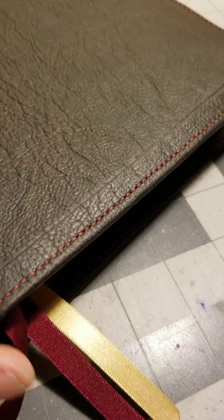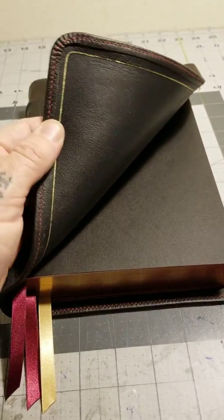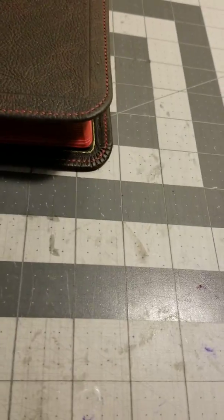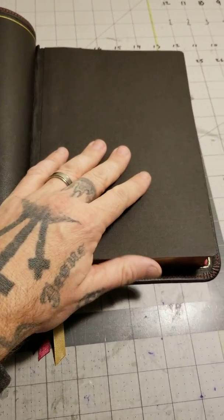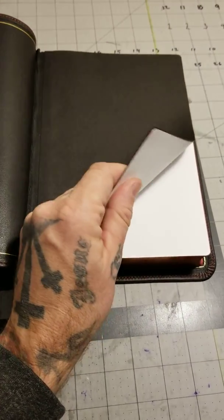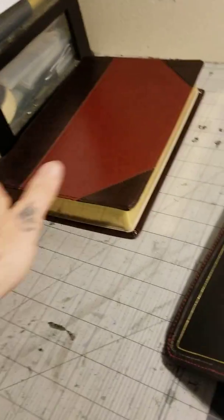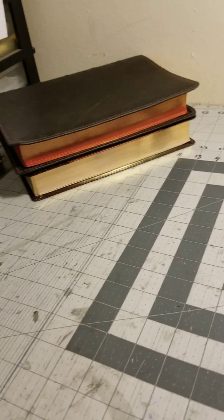I did burgundy stitching around the perimeter, and that's all done by hand. I gave it three ribbons — two burgundy, one gold. I gave it the gold inside gilt line. The text block itself just kind of sits in the gilt line. And I gave it an end shape — really thick but very flexible. Whenever you get this Bible, it comes with gold gilding, and I added a red art gilt to it.